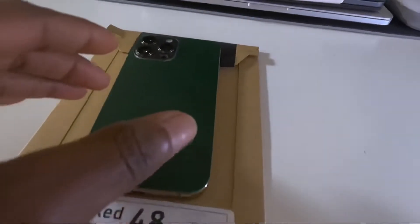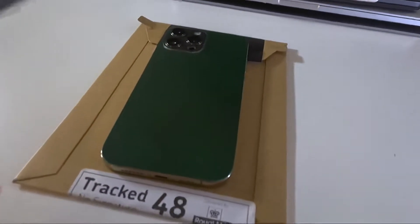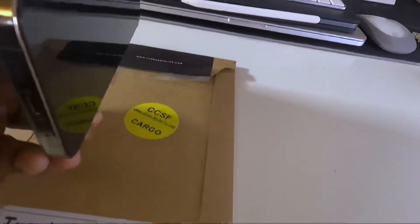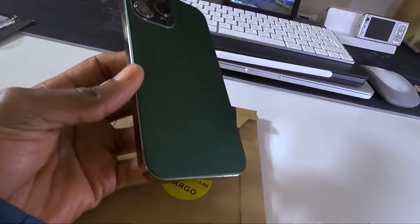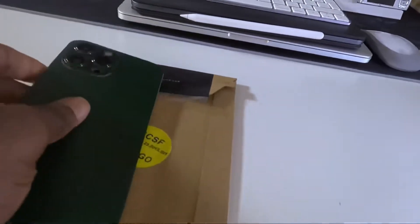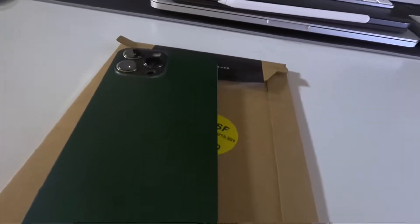This is a golden iPhone 13 Pro Max. For those who don't know, gold and green complement each other very well — and when I say very, I mean very well. So if you have a golden iPhone, try looking for a green case or green skin. Quick comparison for anyone who is into the dbrand one.